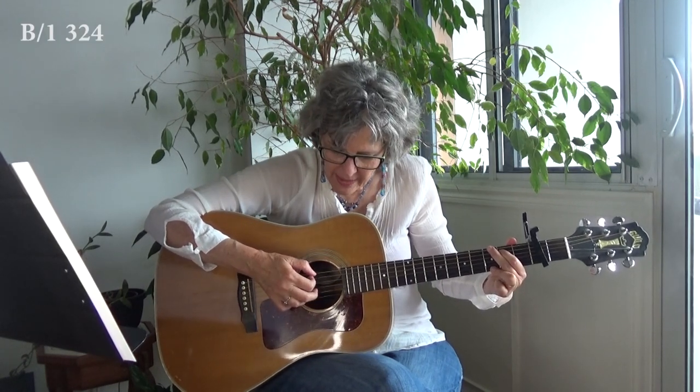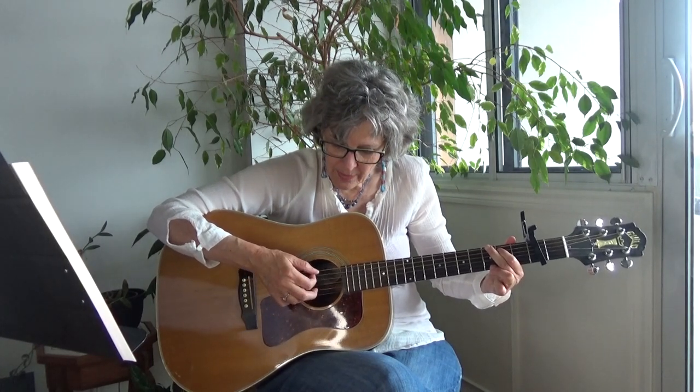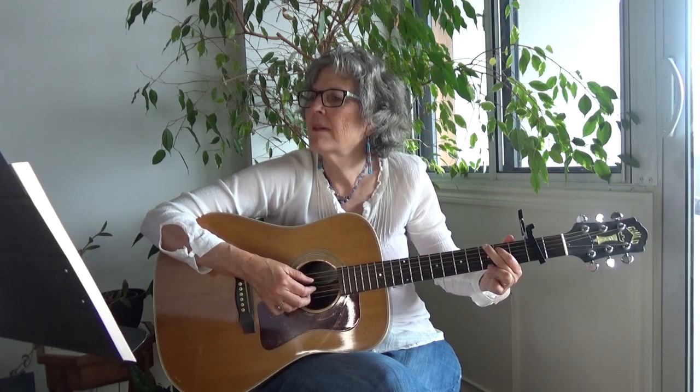I'm going to teach you how to play it on a G chord. You're playing the bass and the first string at the same time: bass, three, two, four, one, three, two. Try that with me — ready, and. Bass one, three, two, four, one, three, two. Already I'm playing different strings there, but you get the idea — it's still that same rhythm.